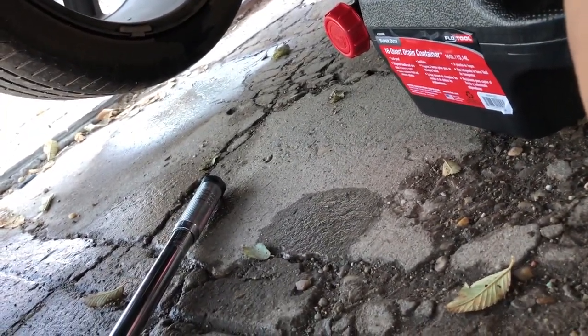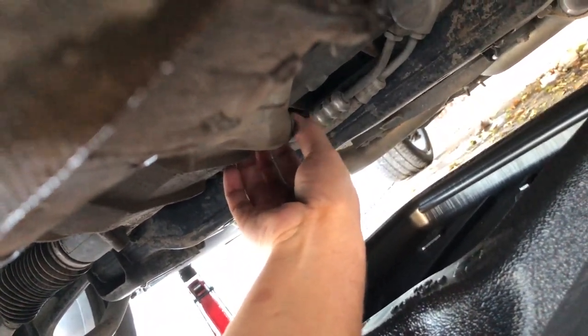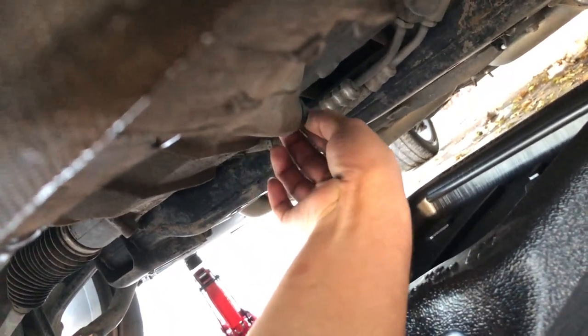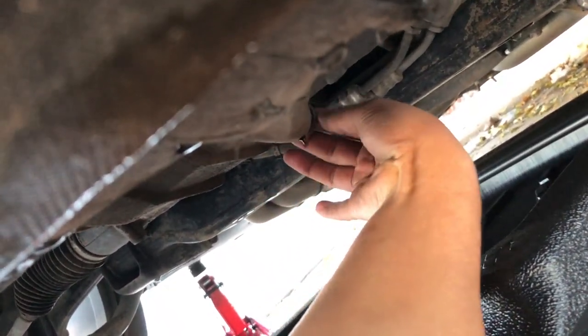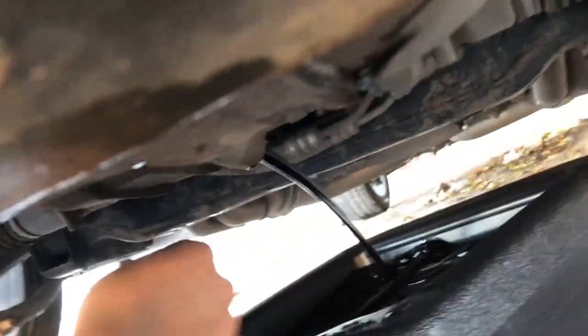As you can see, I got it loose. I'll probably just take it off by hand. You always want to have your pan ready because it does squirt out like crazy. Hopefully it's not hot.